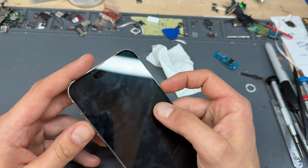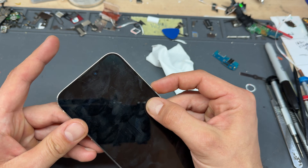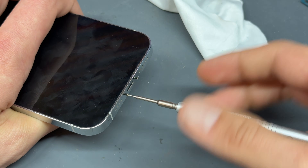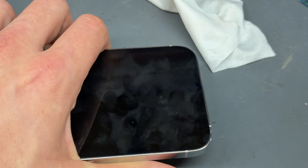Starting off, making sure that the device is powered off — this one's got no charge in it. Then you're going to remove the two pentalobe screws from the bottom of the screen. Store those safely for reinstallation later.